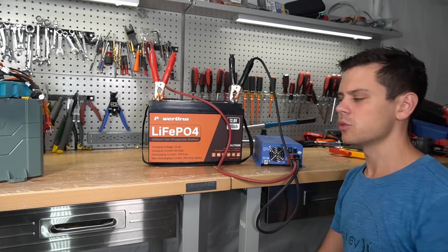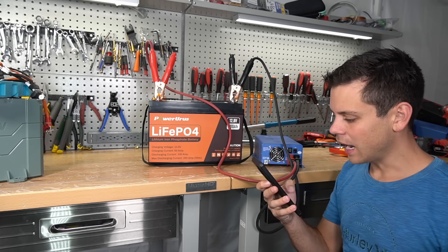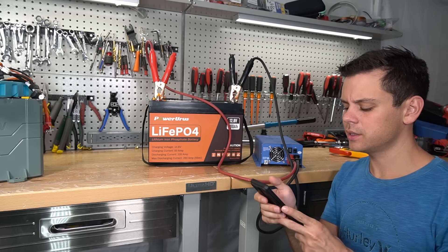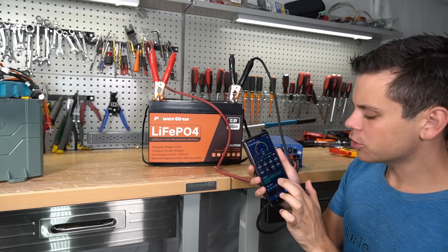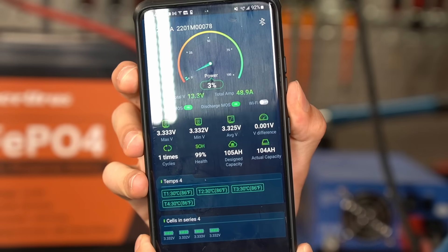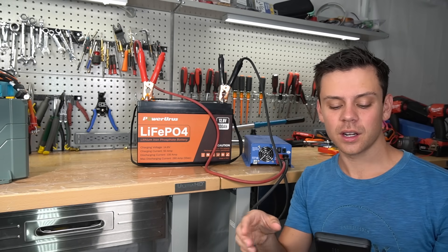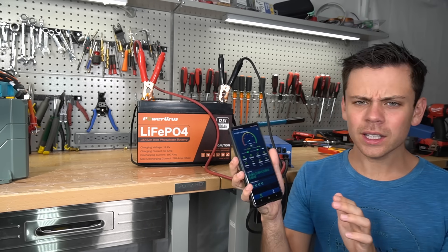This battery is $430 and it has Bluetooth — no way. Let's try it. I couldn't find a dedicated app but I did find RoyPow's app and that one works. It's a nice app — it shows four temperature sensor readings. The state of charge shows very low but it might be because it's the first cycle; it will recalibrate once it hits 100%. The shunt states the actual capacity is 104 amp hours.